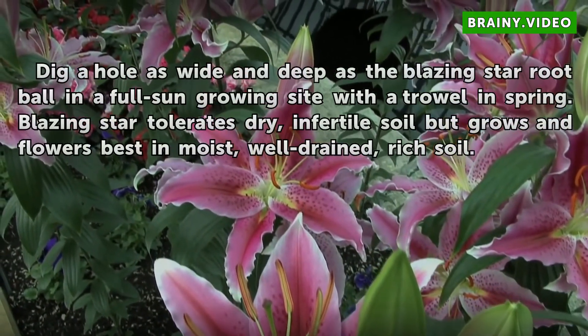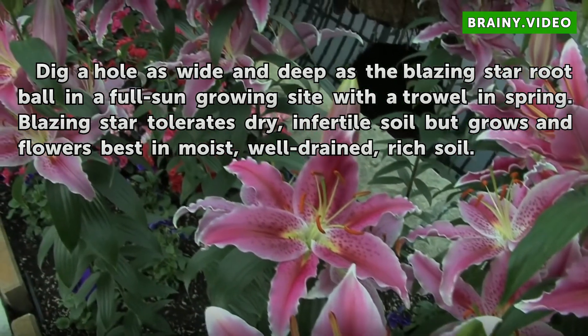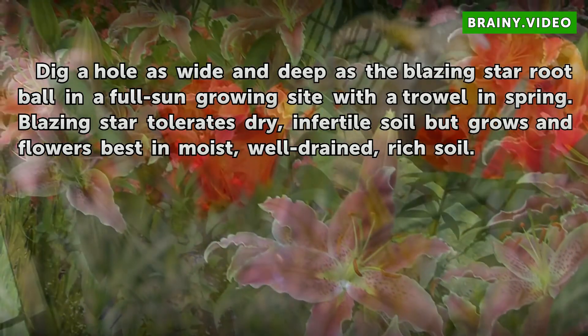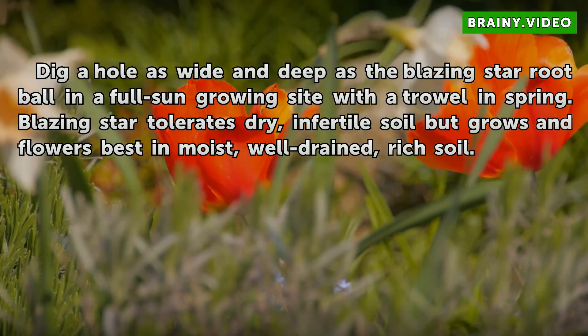Step 1: Dig a hole as wide and deep as the Blazing Star root ball in a full sun growing site with a trowel in spring. Blazing Star tolerates dry, infertile soil but grows and flowers best in moist, well-drained, rich soil.